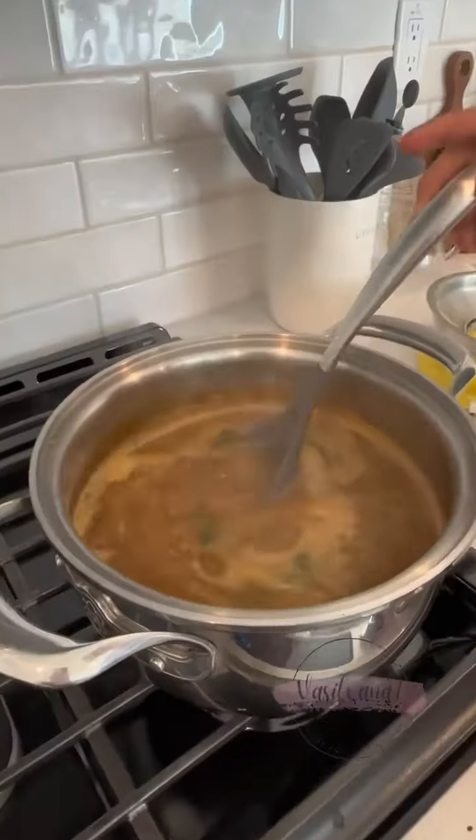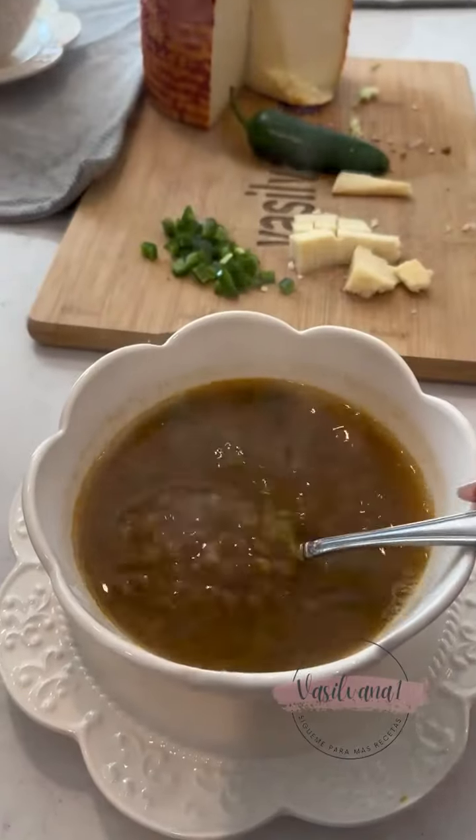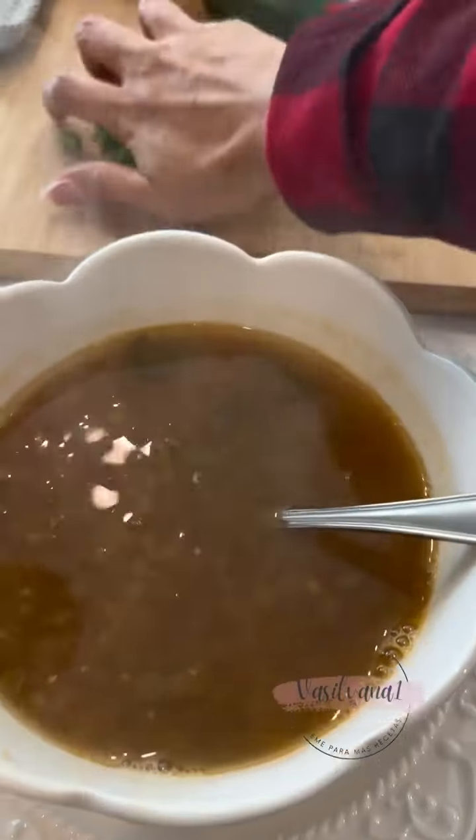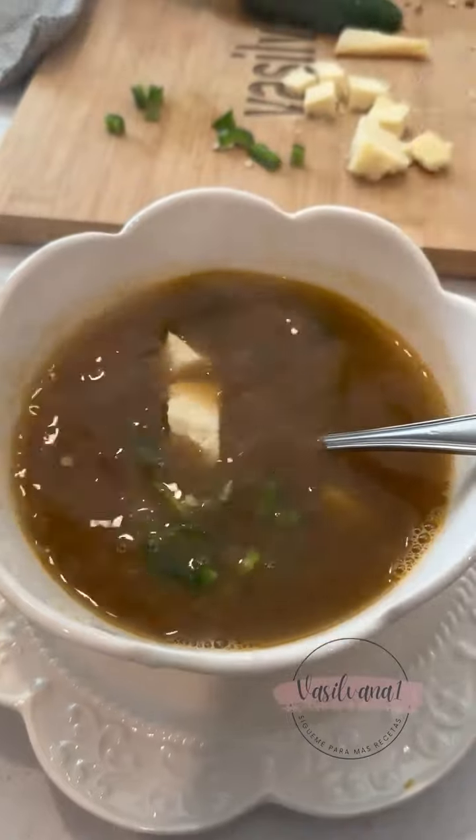And voila, ya están listas las lentejas. ¿Quieres las recetas en español or in English, by Antonio y Silvana? My mom likes her lentejas.